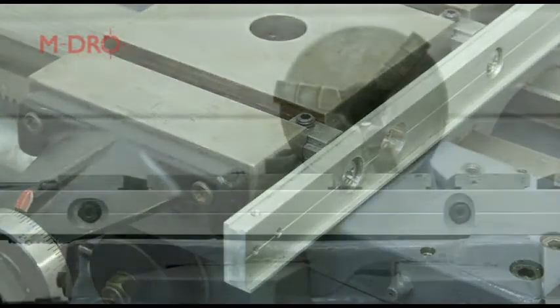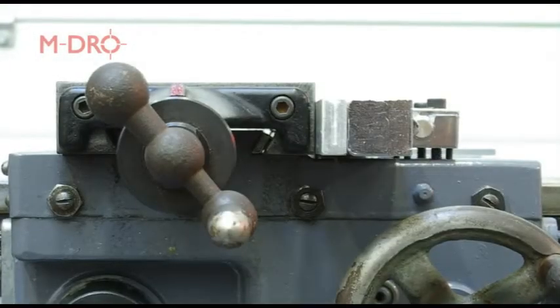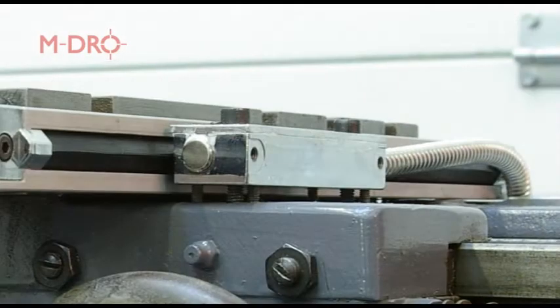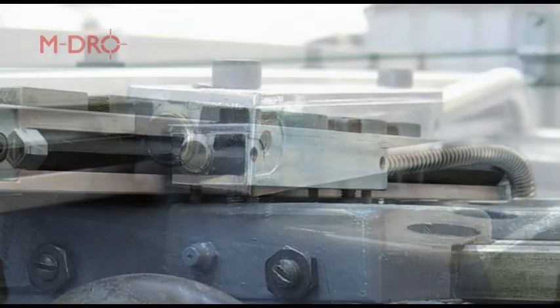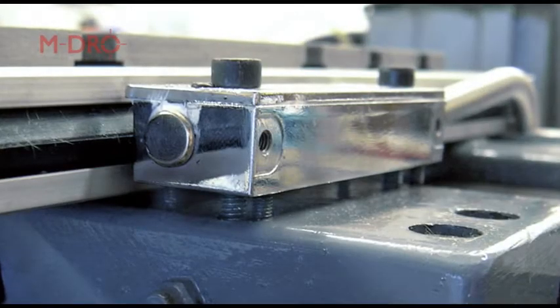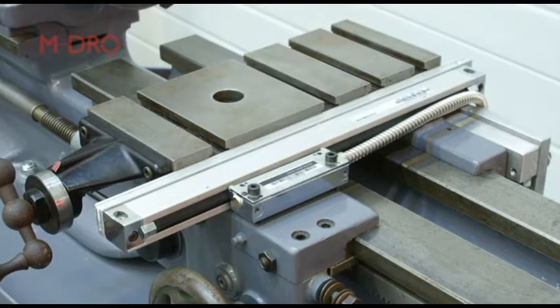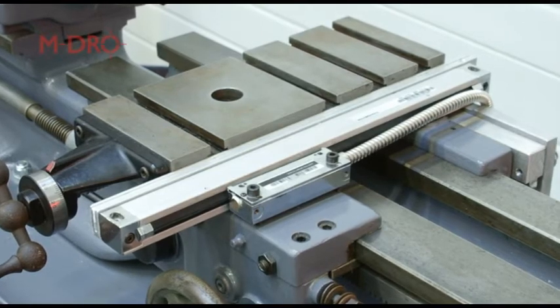With the bar in position, clocked and adjusted, the scale can now be bolted in place and checked to be parallel. The reading head can now be mounted directly onto the carriage with its two mounting bolts drilled and tapped into the saddle casing. The reading head has four jacking screws, one in each corner, which can be used to centralise the head to the scale body. Once in place, the installation clips can now be removed. That's the first slide successfully installed.